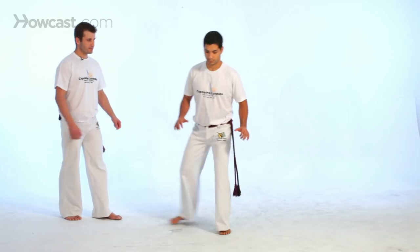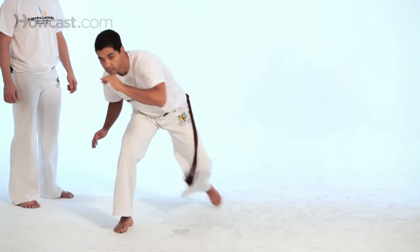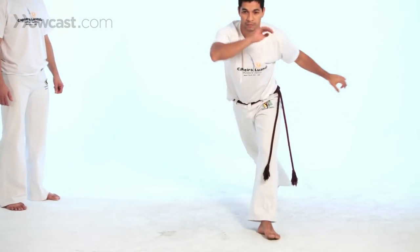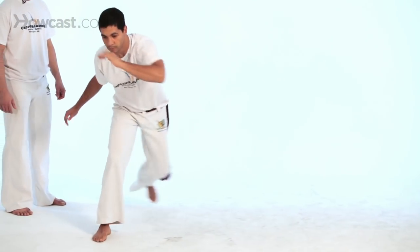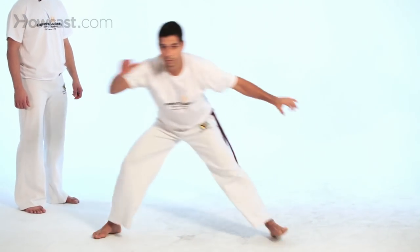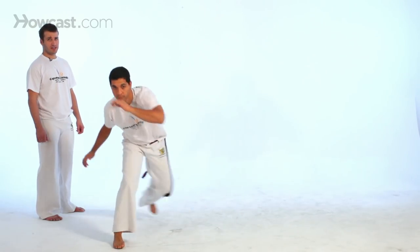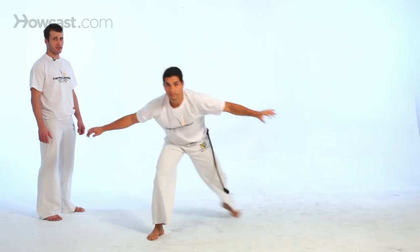He's going to start with the ginga. He's just going to do it, and eventually we go over the details. And back to ginga. You may sometimes finish parallel — it depends on your rotation.